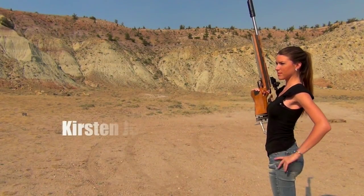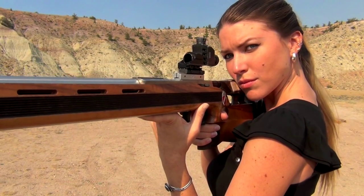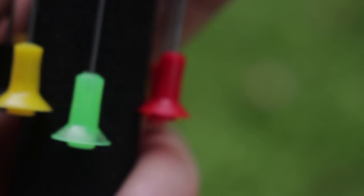I've shot guns before but I've never shot a blow gun before, so what do you say? Let's give it a shot. I have some water balloons downrange — I thought that would be a pretty good target seeing as there are very sharp blow darts on this. They are legit, this is not a toy.